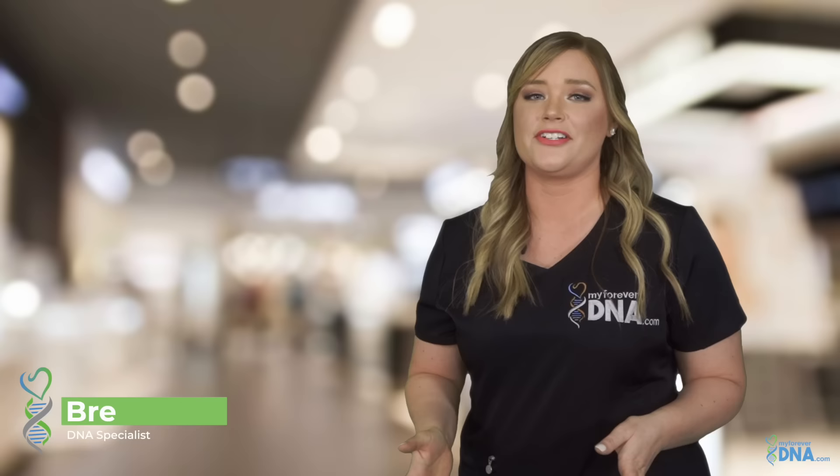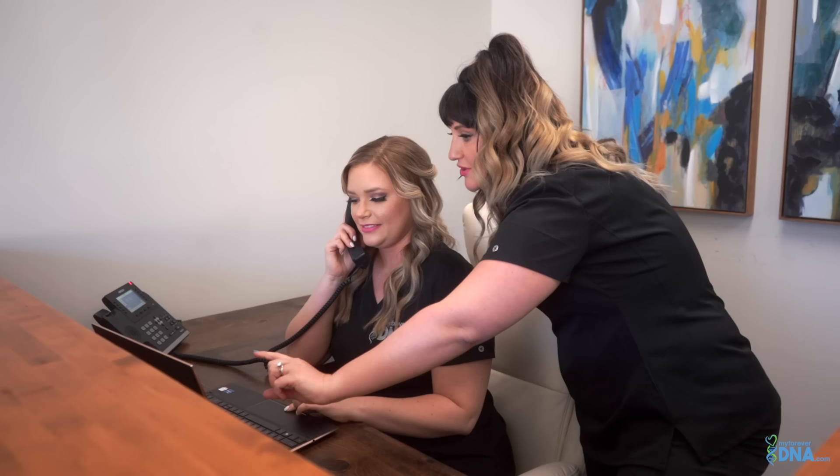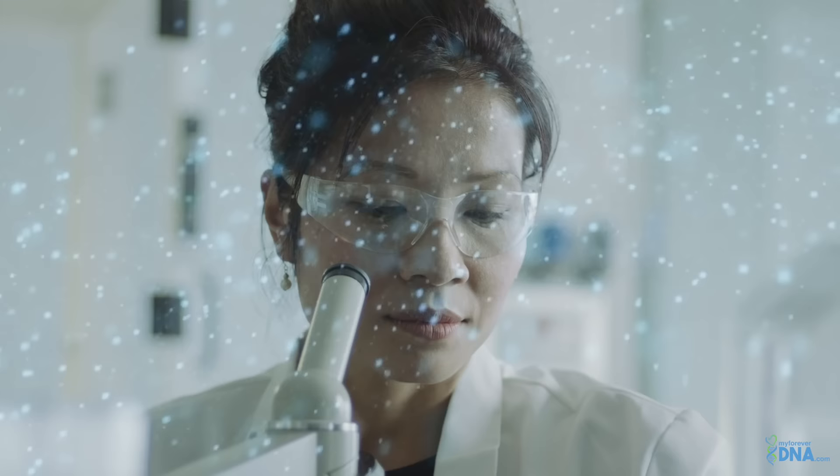Hi, I'm Bree with MyForeverDNA. We understand that DNA testing can feel a bit overwhelming. That's why we do more than just send you a test — we provide fast, affordable results backed by unparalleled customer service. With a MyForeverDNA test, you can count on accurate results. We test with 24 DNA markers, the highest in the industry.